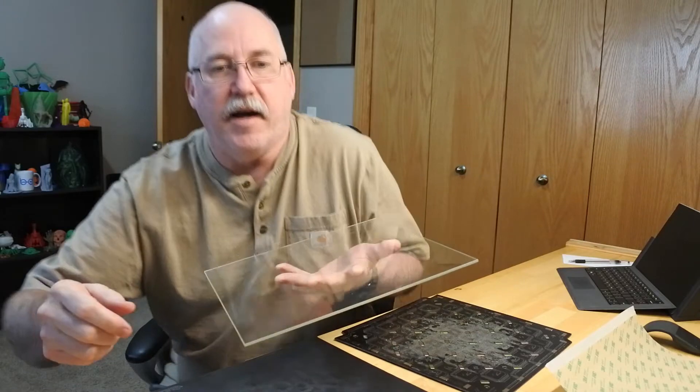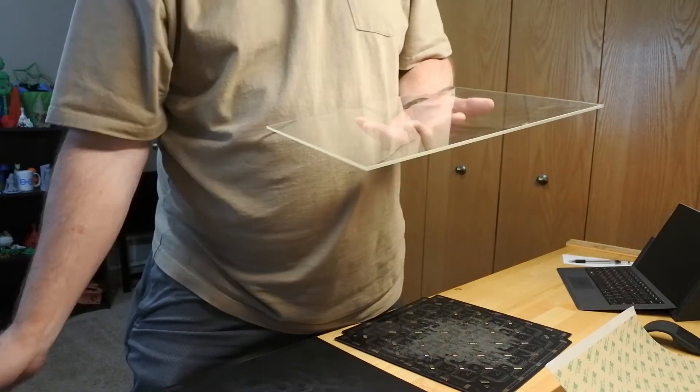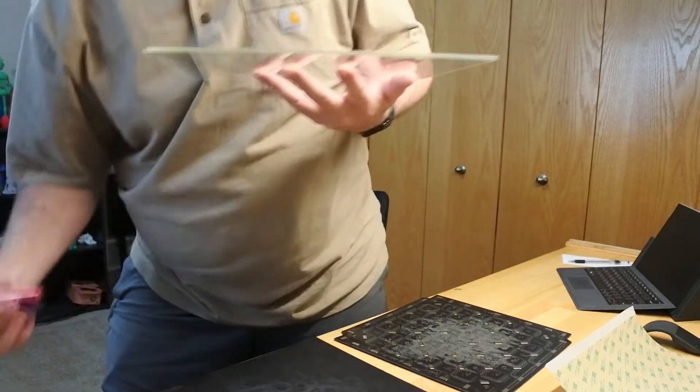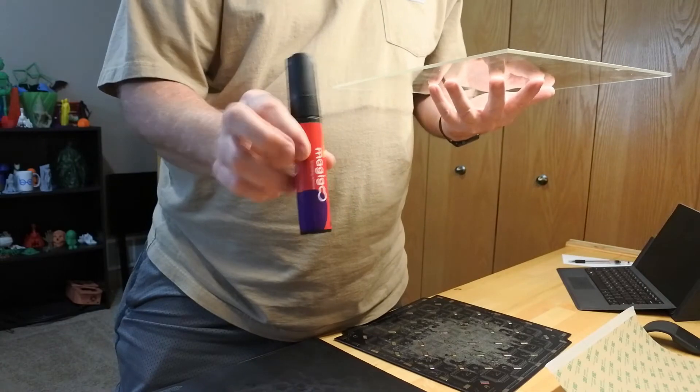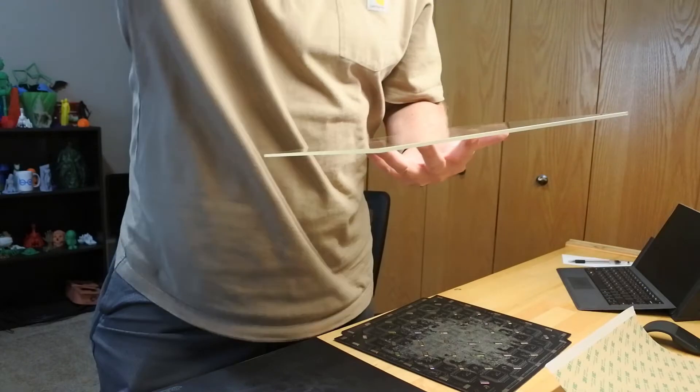You can of course print on glass with glue stick. You can do it with Magigoo. Basically all additives are used to help your print stick to the surface. Then there are surfaces that are adhesive and go onto other surfaces, such as Biltek.